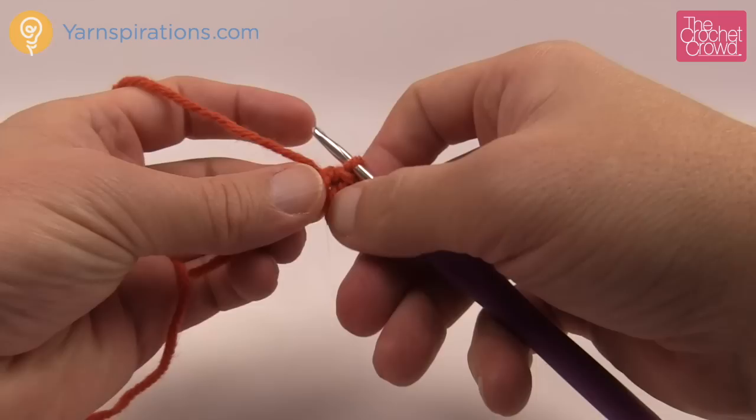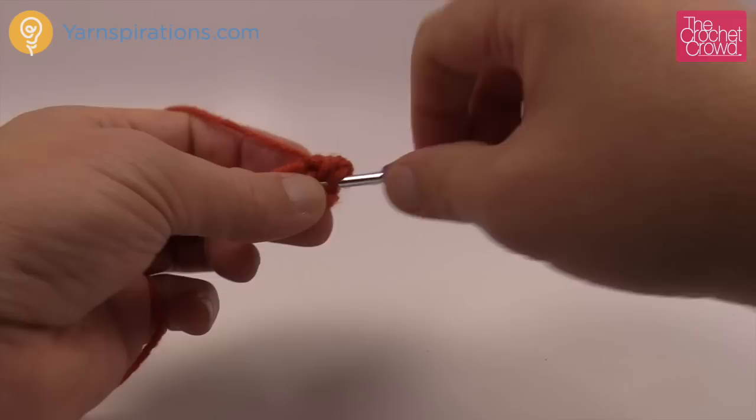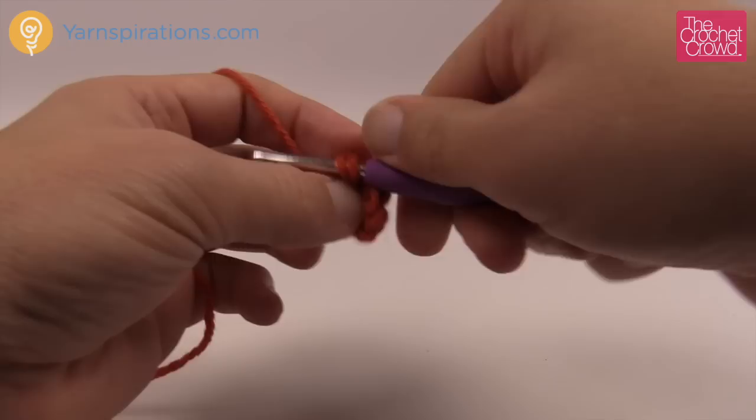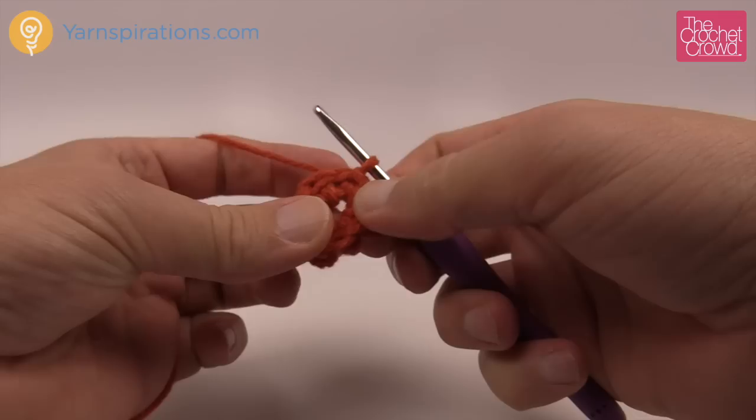Let's begin the first round. We're gonna chain one and then inside the center of the ring you are gonna put eight single crochets. Let's count those out together: 1, 2, 3, 4, 5, 6, 7 and 8. Then all you need to do is go into the starting single crochet, insert your hook and pull through and through — that's a slip stitch to finish that round.